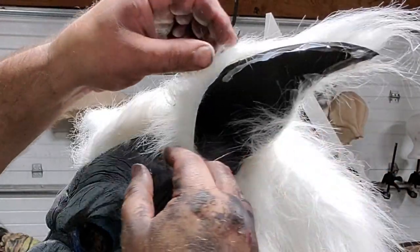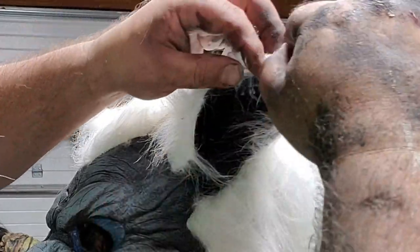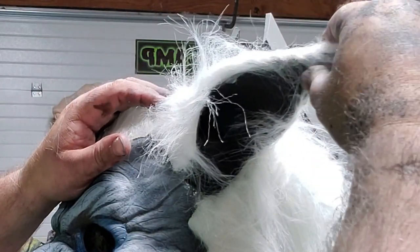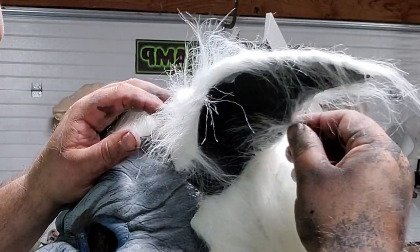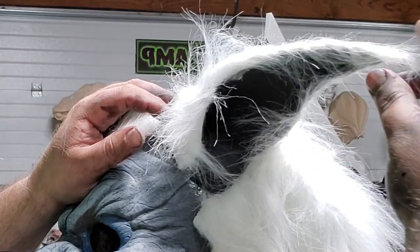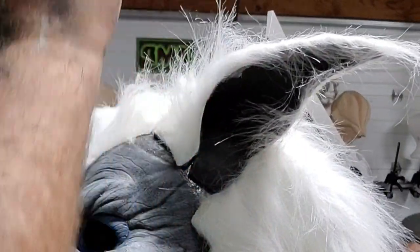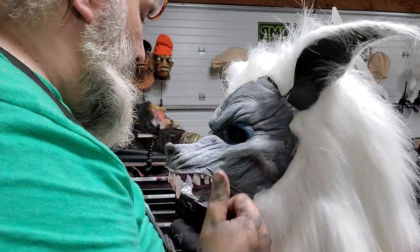You just have to finesse it, finagle it, and convince it to do what you want. A bad hair job is a kiss of death — if the pattern's not cut right, if the hair is going the wrong way. Other than that, there's a lot to be forgiven. Now I'm gonna get all the hair out of the way. This is the area that I want to fix, all of this.